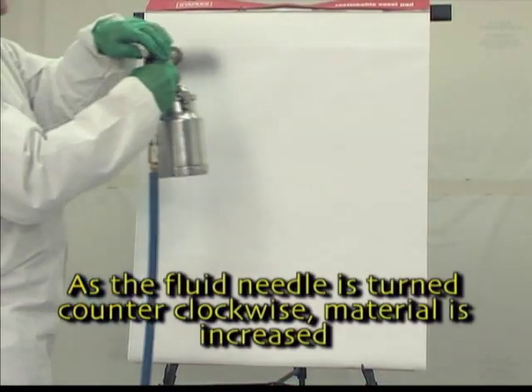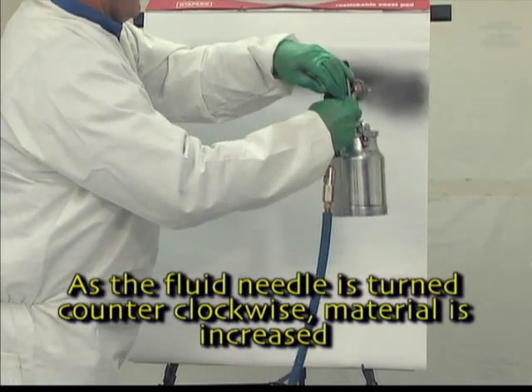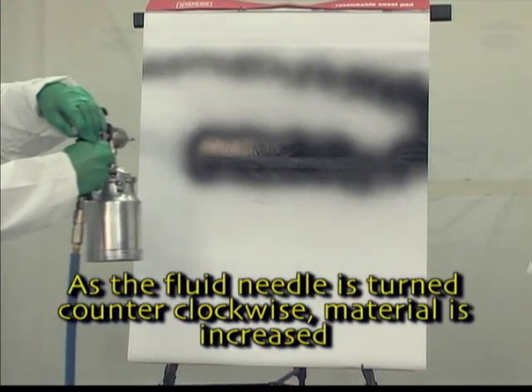As the fluid needle adjustment knob is turned counter-clockwise, the amount of material leaving the gun is increased.